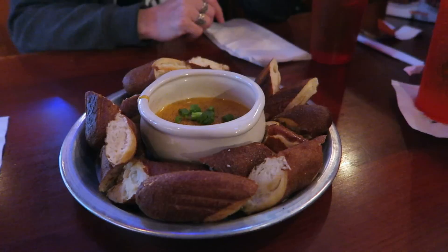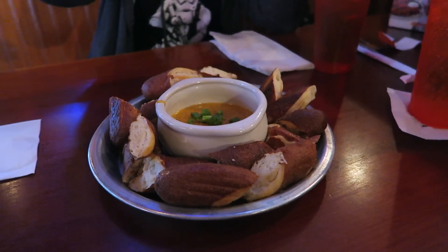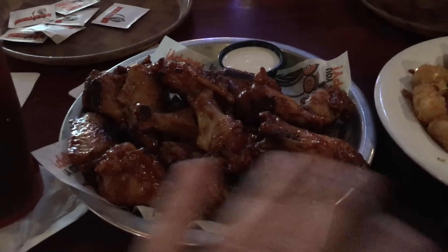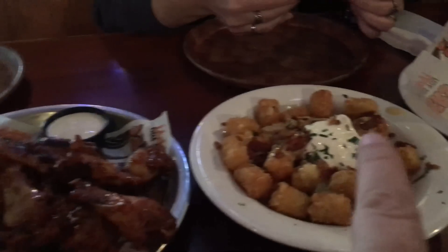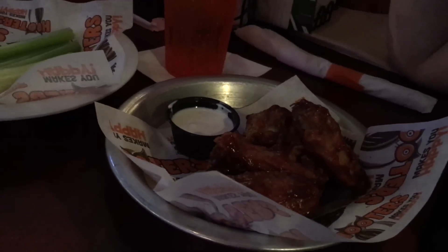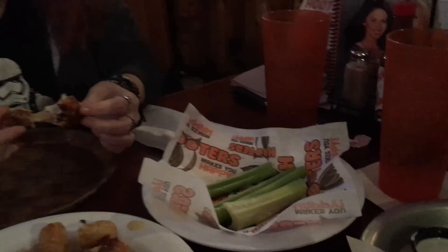New on the menu: beer cheese and pretzels. We've got Daytona wings — our favorite, not breaded, naked. And lotsa tots, not good for us. Jessica has barbecue breaded, bad for her but she likes it, and we're just eating celery.